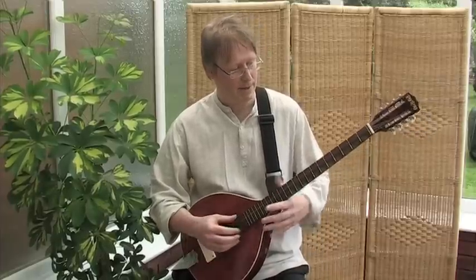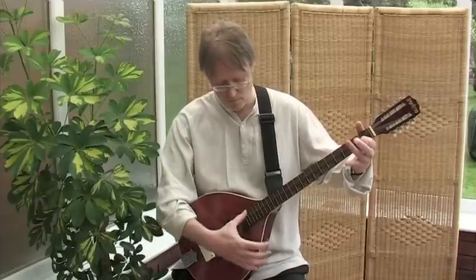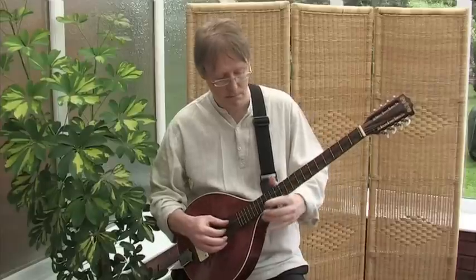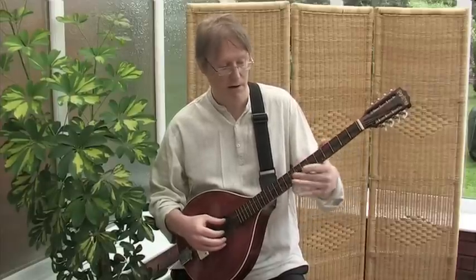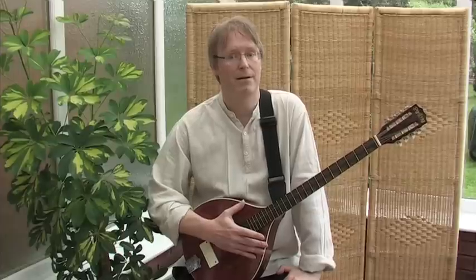Hi, I'm Clint, and I'm here to demonstrate this brand new instrument we've called the Pygmy sitar. The traditional sitar is a difficult instrument to play, tune and transport. In an ideal world, we would all have a traditional sitar, but we feel that the Pygmy sitar is a far more practical alternative.